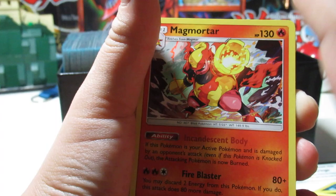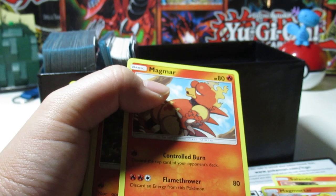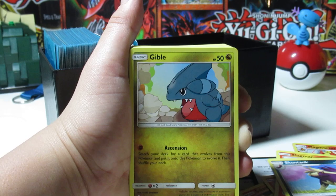Oh, this is actually a nice holo card — you can see that. Yeah, that's kind of nice. Another Magmortar — I forgot what they call these. Oh, reverse rare I think. Yeah, you see that? Reverse holo — actually I think it's just reverse rare, it's not a reverse holo. Magmar, another Salazzle, a Skuntank.